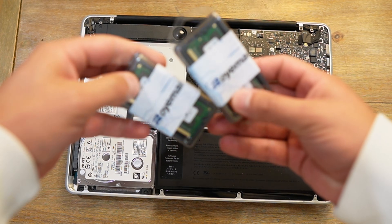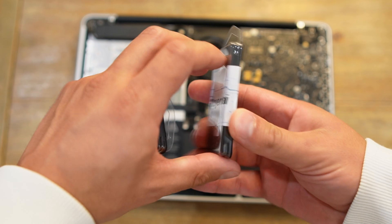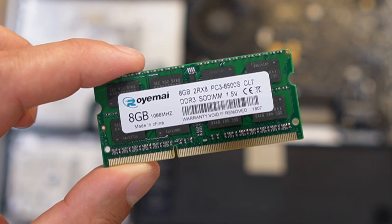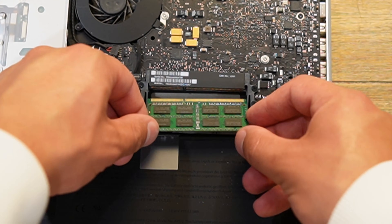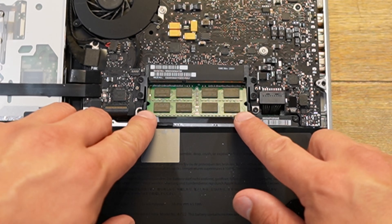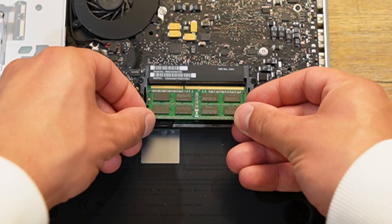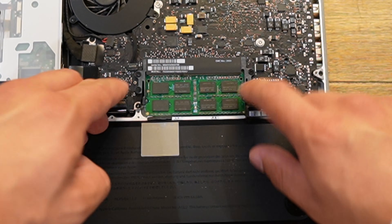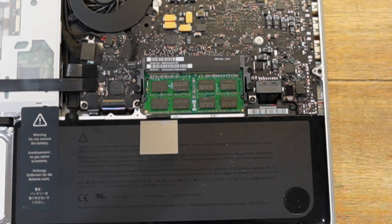Now is the part where I reveal what I'm going to use. I'm using this RAM from Royami — it's an Amazon brand, and I'll link it in the description. I have two of these sticks. Make sure you aim the small notch on your left, just like that, and push it down. That's the first one. Do the same for the second — plug it in and press it down. Make sure everything is secured and sits well.